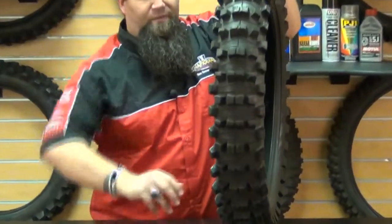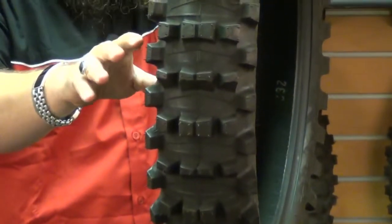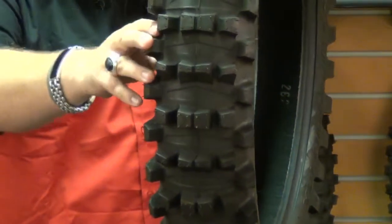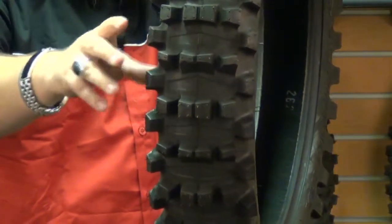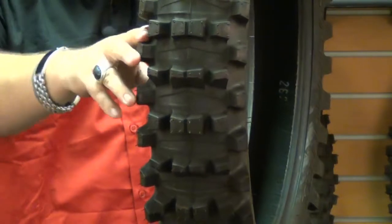For that, I have the Pirelli Scorpion MX Mid Soft Mud Rear Tire. Now, just because it has mud in the name doesn't mean that it's just for mud only. This tire is also a good fit for soft surfaces like sand, as well as intermediate surfaces such as grass or compact and dry ground.